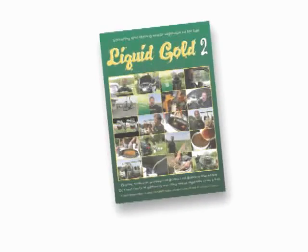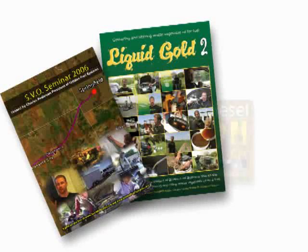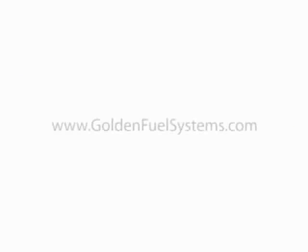If you would like to purchase this Liquid Gold 2 DVD, or one of our other DVDs such as SVO Seminar 2006, or Diesel: The Man, The Engine, The Potential, please visit us at www.GoldenFuelSystems.com. We'll see you next time.